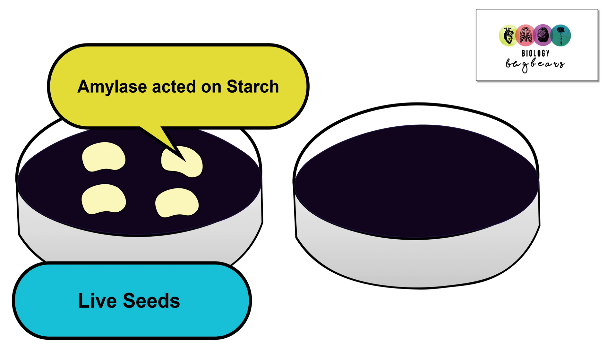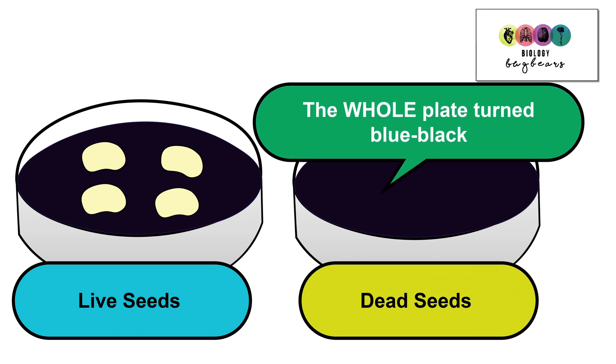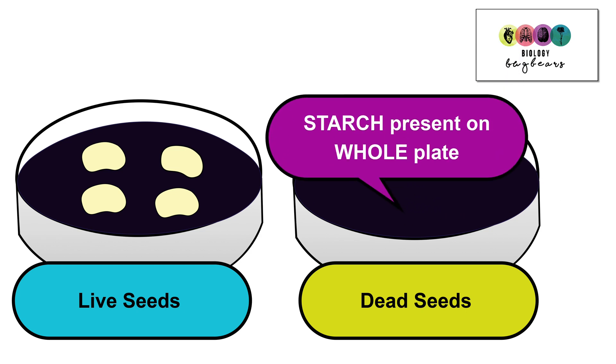So there was digestive activity in this dish. In the dish that contained the dead seeds, the whole plate turned blue-black — and you must say 'the whole plate', it's very specific about that. The whole plate turned blue-black, which meant that there was no enzyme activity in any of these seeds. The dead seeds had no enzyme activity, and this is why there was starch present on the whole plate.